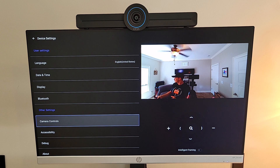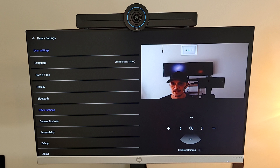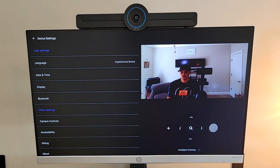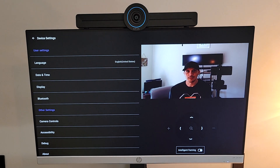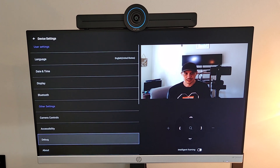Apologies for the lighting in this area, but you can see it's a pretty good angle and a good lens. We've got the ability to zoom in — we can use the directional pad to get more framed in. We can reduce the zoom and then turn on intelligent framing, where the onboard EPOS AI takes over: it backs out to a wide view and detects people in the room, framing them properly. That covers our camera controls in settings.